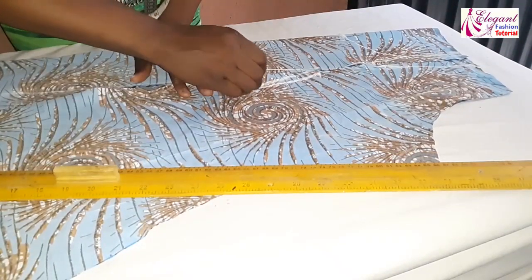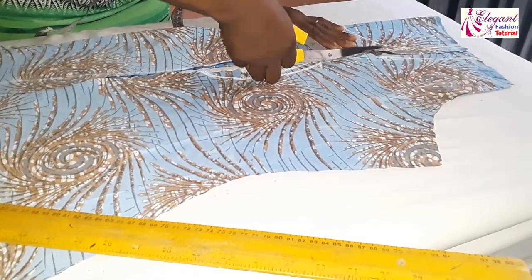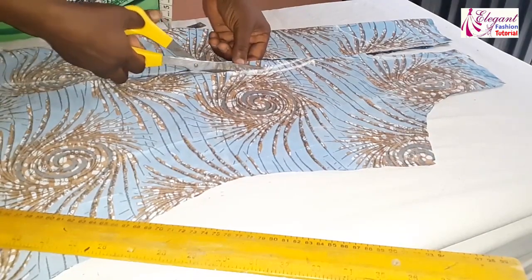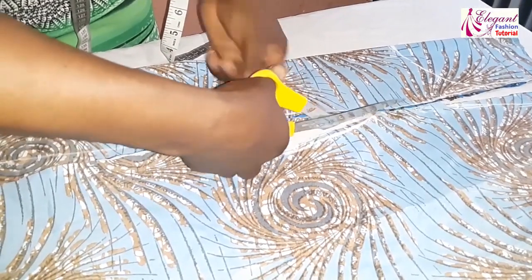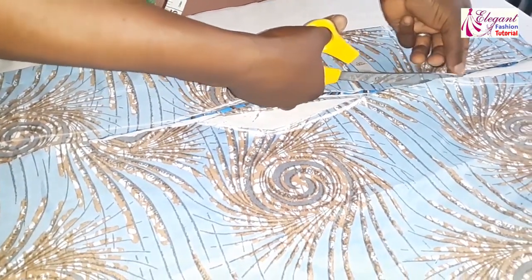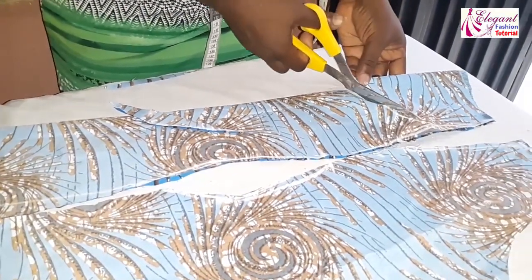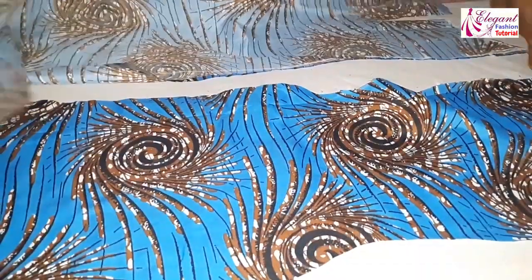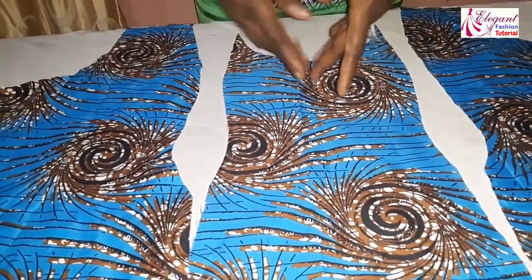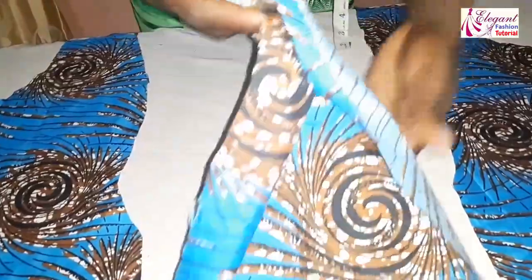Then I'll cut it out with my scissors. Now we are done with the cutting. This is the front — these are the two sides while this is the center. We are done cutting, and I will also show you the back.